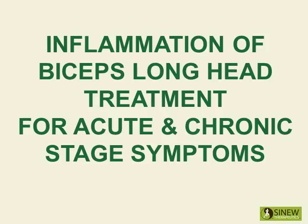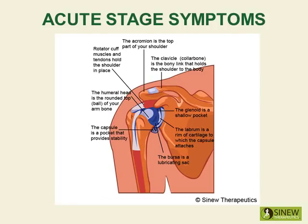Treatment for Acute and Chronic Stage Symptoms. The acute stage starts the moment an injury occurs and lasts until the swelling and inflammation are gone. The swelling is the result of the blockage of blood, tissue fluids, and circulation in the shoulder because their normal movement has been disrupted by the force of the injury.